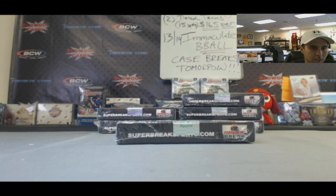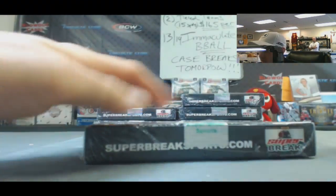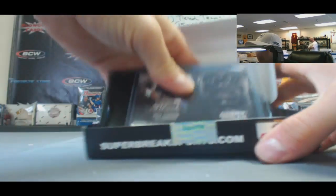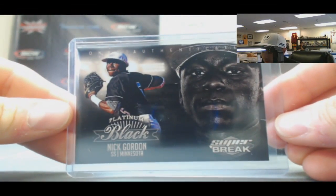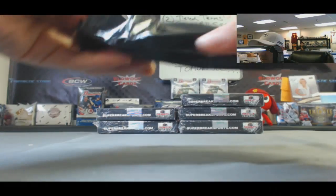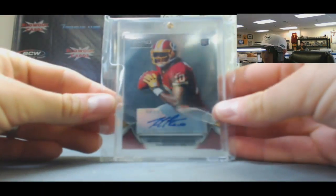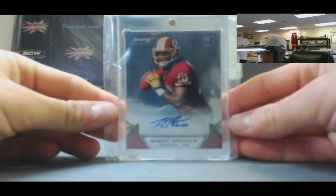All right, back in — we got Simon. This time I'm going to try a box, this new 2014 Super Break football. Good luck! All right, so we got our Nick Gordon X Super Break card, very nice. We've got a Bowman Sterling rookie autograph RG3 2012.